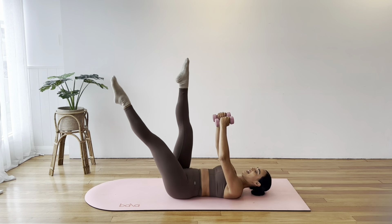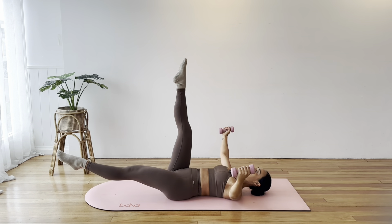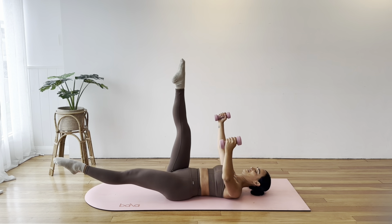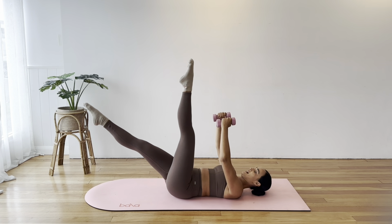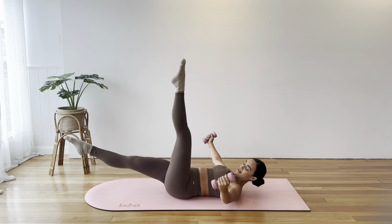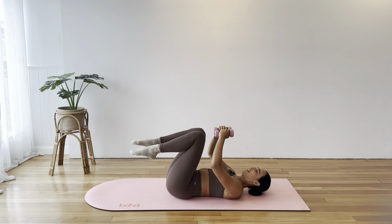To finish, lower your left leg, open your arms to that side, circle your arms for 5, 4, 3, 2, 1. Switch legs — lower the right leg, open your arms, circle in the opposite direction for 5, 4, 3, 2, 1. Bring it in.